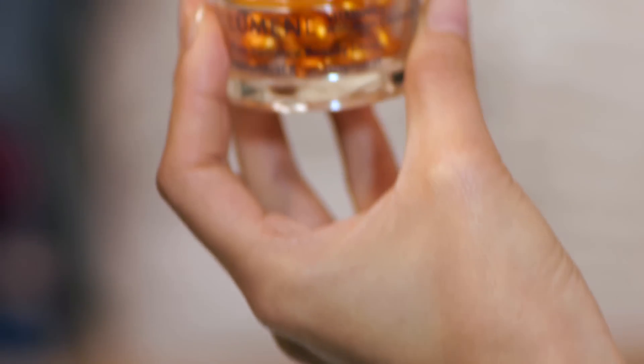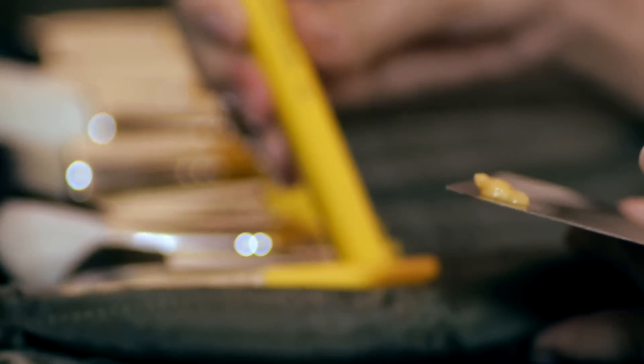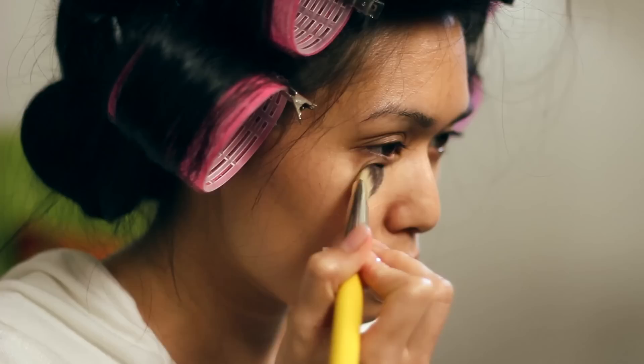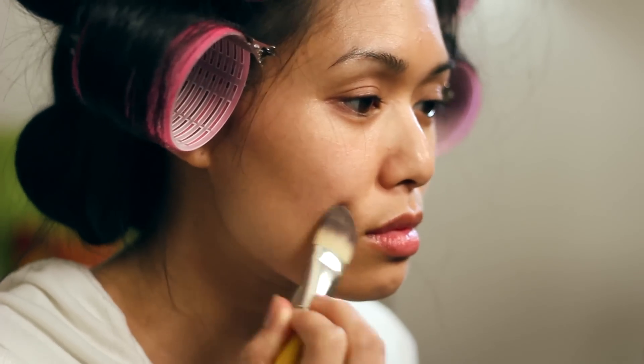I use this skin treatment as a primer because it contains some dimethicone which fills in lines and leaves a nice silky finish on your skin. To apply, I'm using a big foundation brush, number 948.